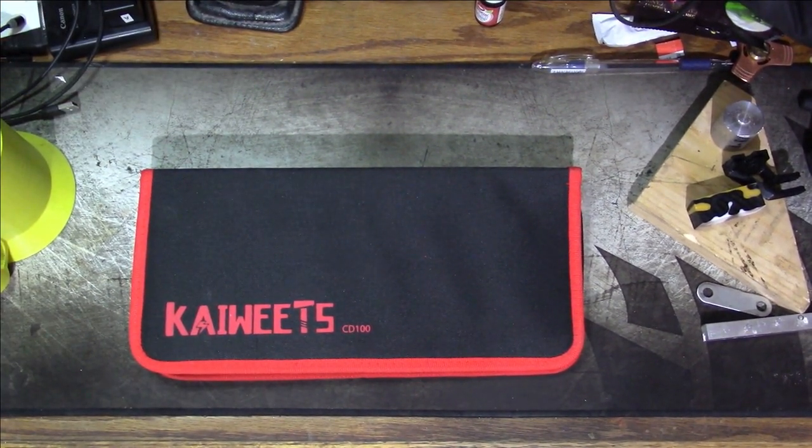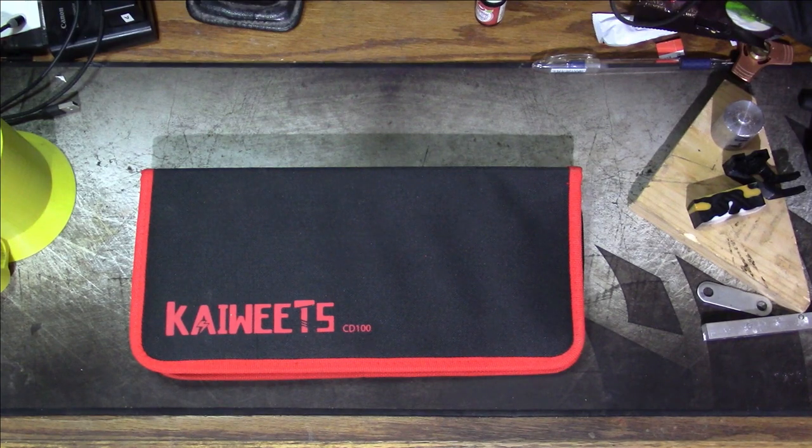Hey everybody, welcome back. So I have a product to review today. This product was sent to me for free by the fine people of Kaiweek for the purpose of this review and for our consideration. So let's take a look at it.